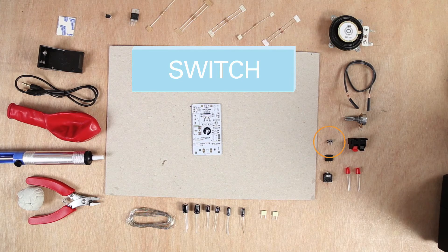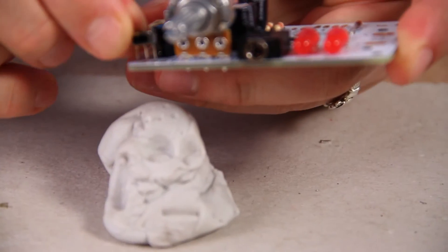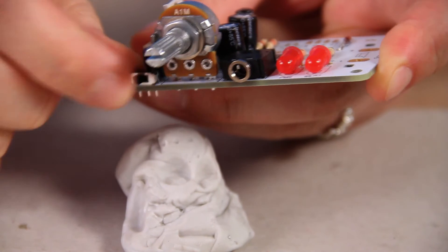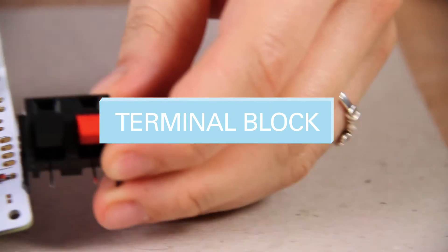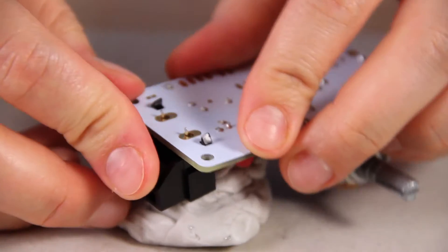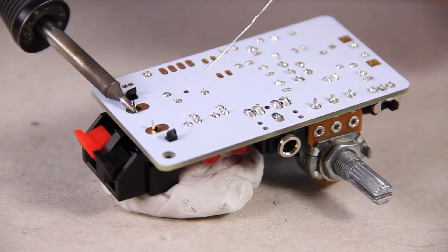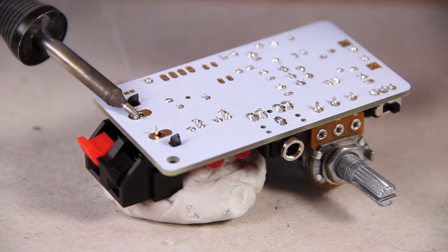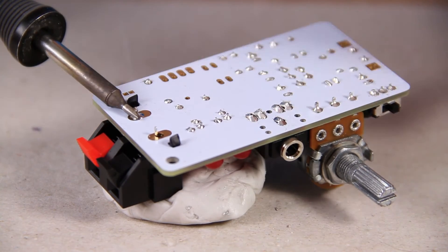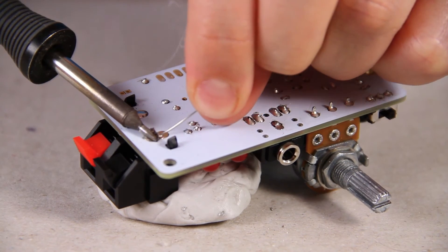There is one basic switch — it allows electricity to flow through the circuit when switched on by completing it. When switched off it breaks the circuit, stopping the flow of electricity. This is to turn your speaker on and off. Make sure it goes on the outside so you can reach the switch. The next component is the terminal block — this is quite a large component. These gold pads are quite large compared to the other ones so they'll need a lot more solder. Hold the soldering iron on them and just keep adding solder until it fills up the pad. The gold pad should just heat up all the way through.